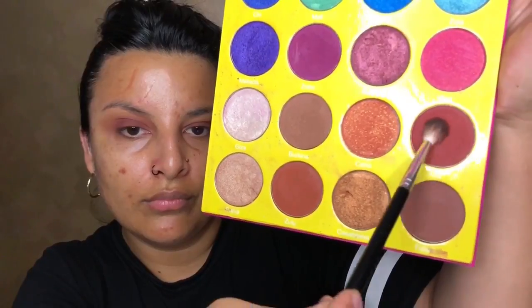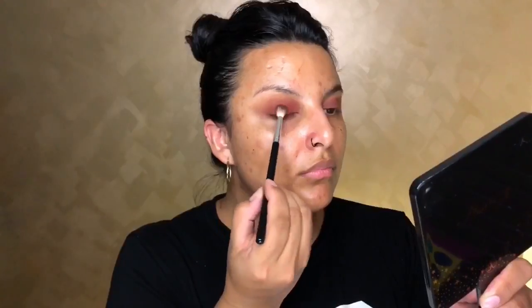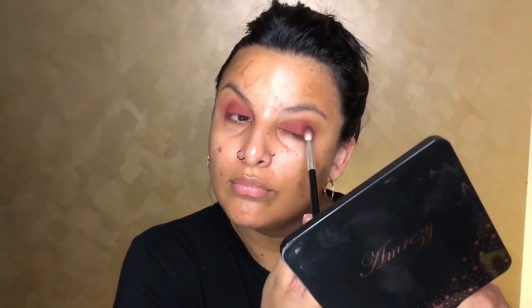Then going in with the Masquerade Palette by Juvia's Place and the color called Ada — A-D-A, I hope I pronounced that right. I'm using the same A25 brush by Anastasia Beverly Hills and applying this right on the lid. I don't want to go up too high because we don't want to cover Enigma.